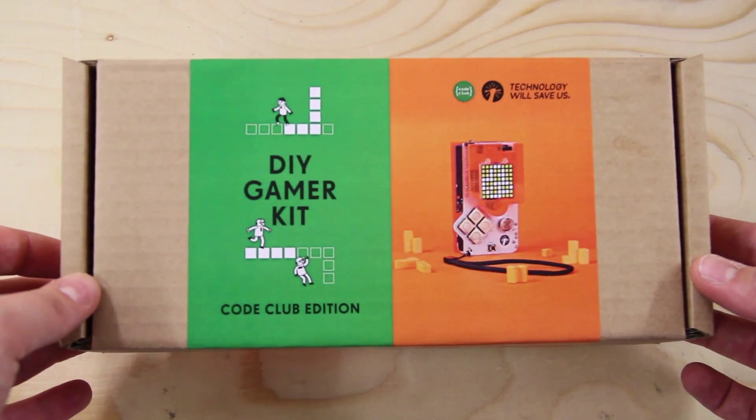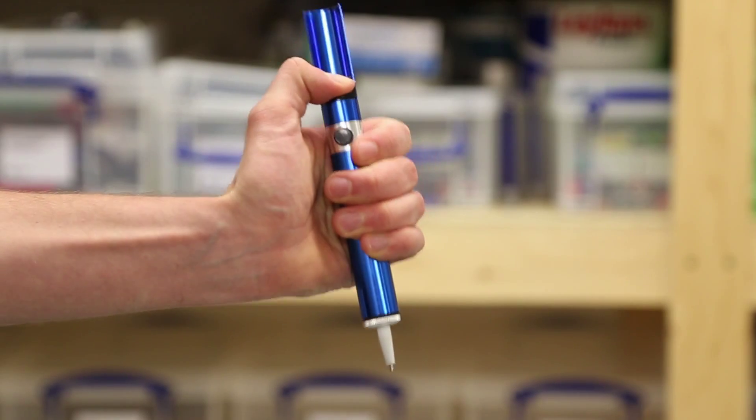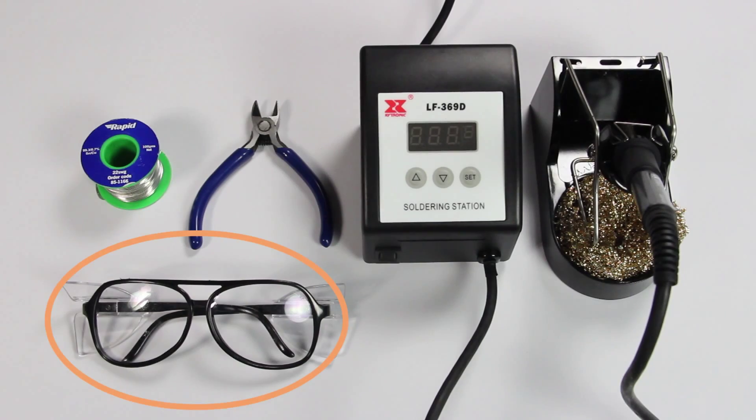You'll of course have your DIY Gamer kits, a soldering iron, solder, snips, solder sucker, and some of you may even have safety goggles. Don't forget — safety first.